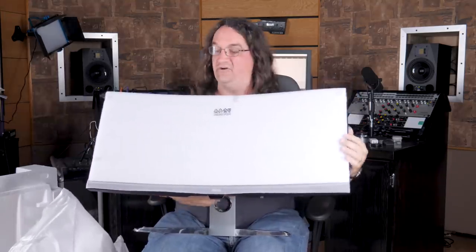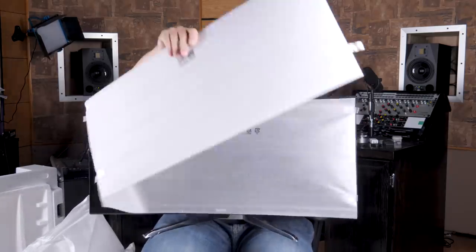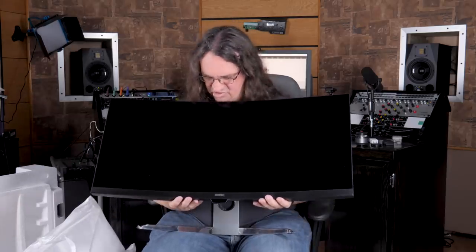BenQ is not messing around when it comes to this packaging — so that's going to be cool. They're really taking the screen protection seriously, which is great. This isn't an IPS panel, so it's going to be a lot more contrasty. I'm hoping the color gamut is big enough for me to do my basic grades and whatnot, but then again I'm personally colorblind, so I'm really wondering how much those numbers really matter to a guy like me.